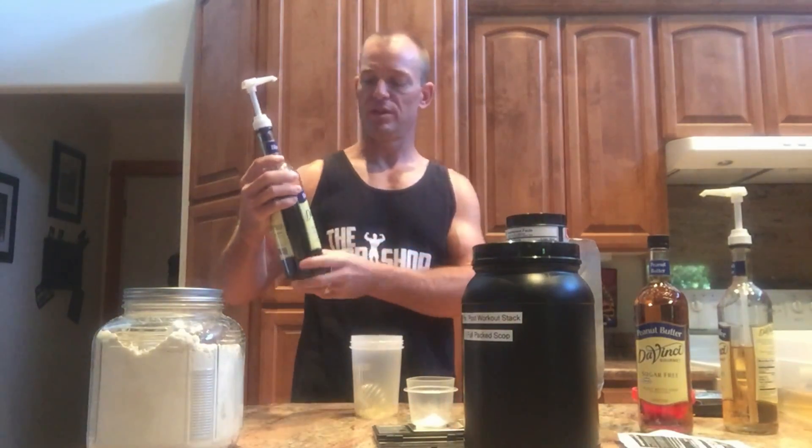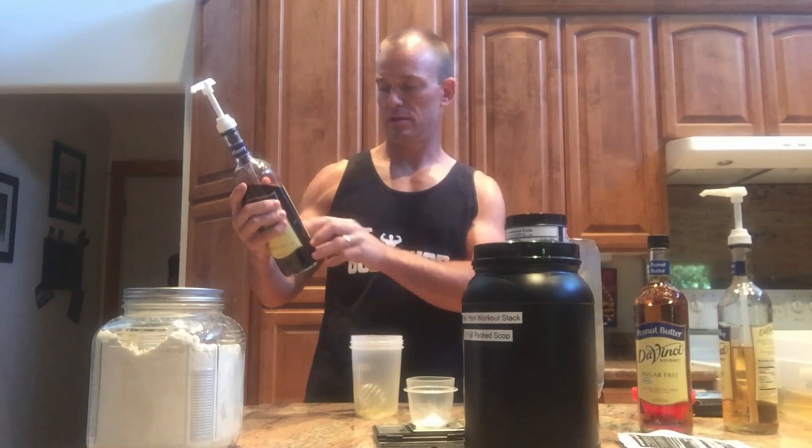For flavor — because PureBulk doesn't add flavors or anything else — I go to the grocery store and I get Da Vinci syrups, the kind you put in mochas, cappuccinos, and lattes, only these are sugar-free, so they have zero everything. You can add this into your shake for flavor. I like using berries in the pre-workout shakes — raspberries, blueberry. For post-workout shakes or evening snacks, you can do peanut butter, English toffee, chocolate, all kinds of different flavors.